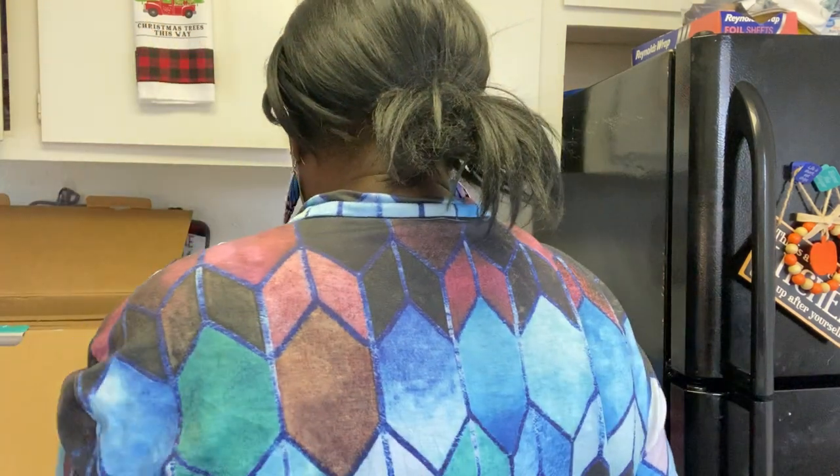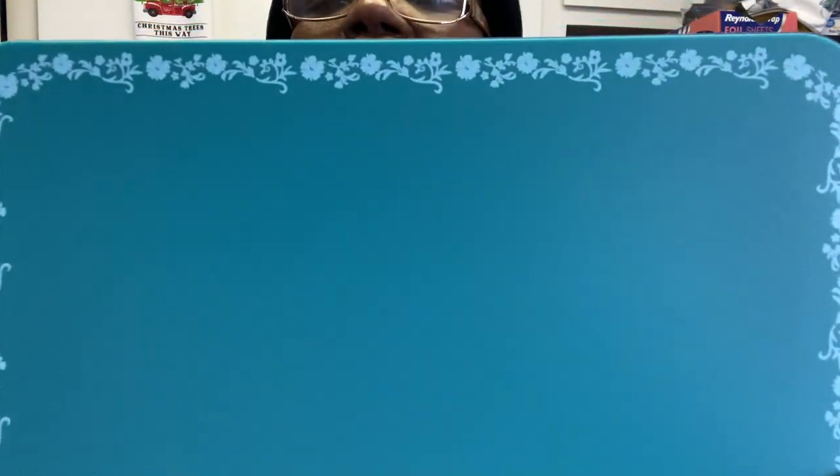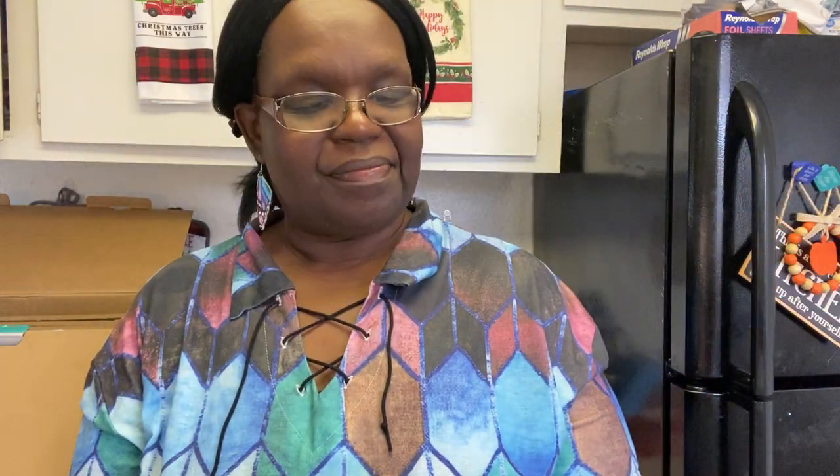Okay, moving on — this is a cutting board, or cutting mat. You have one side with a nice border detail on it, and then the other side has little grips so it doesn't slide on your counter so you can cut safely. Look how cute that is — so adorable, don't you love Pioneer Woman!